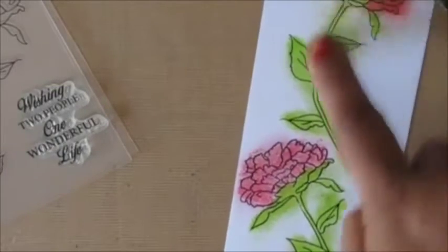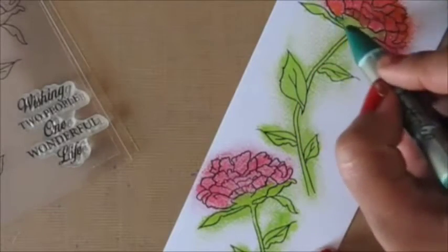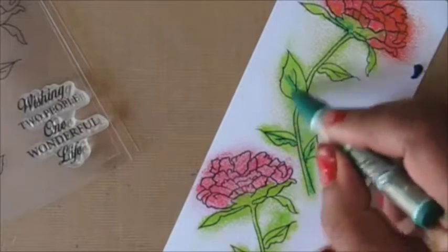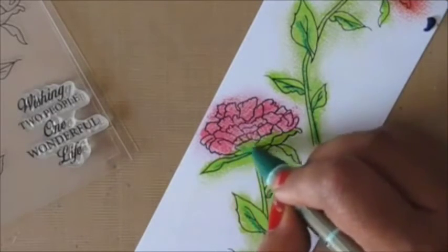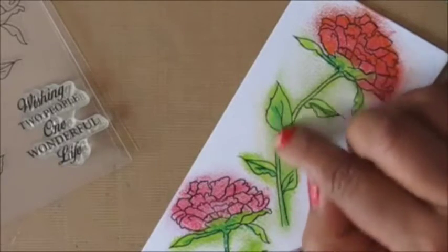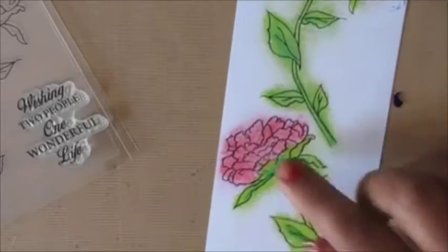I'm again blending with my finger using the green color, then going back in with my darker green to add a dark color to the stem and the center part of the leaves. I'm just following the guidelines on the stem and then blending with my finger — you can see how well it blends, smoothing out completely and leaving behind really cool texture.